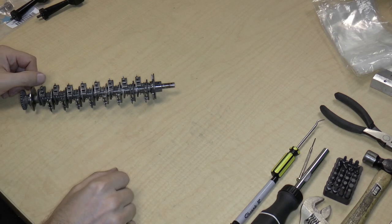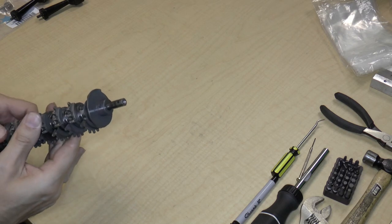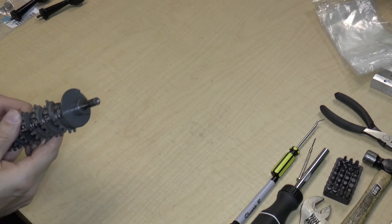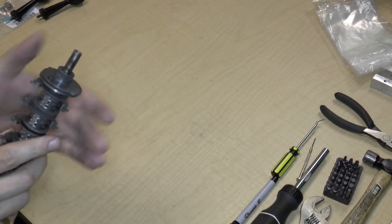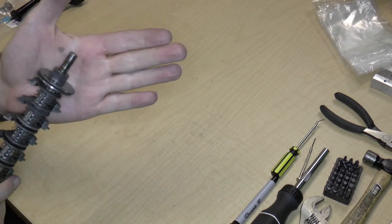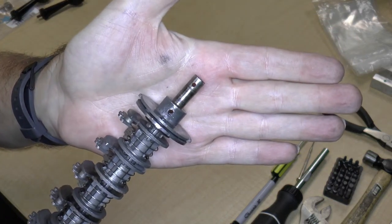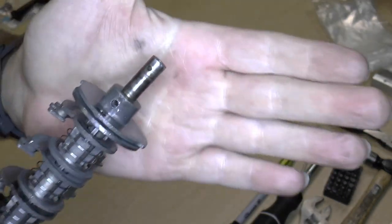Hello, welcome back to Calculator Fun, disassembling calculators, which is fun — I insist it's fun, I assure you it's fun — with Rob. So when last we left, this is part 12. In part 11, I was having a great deal of difficulty removing the pin off of the Leibniz wheel part.